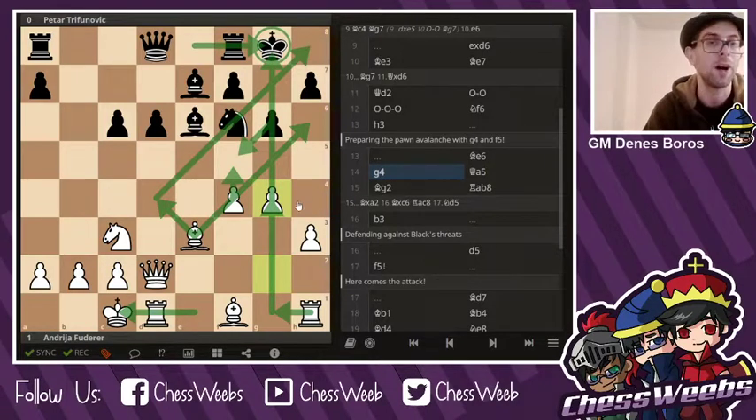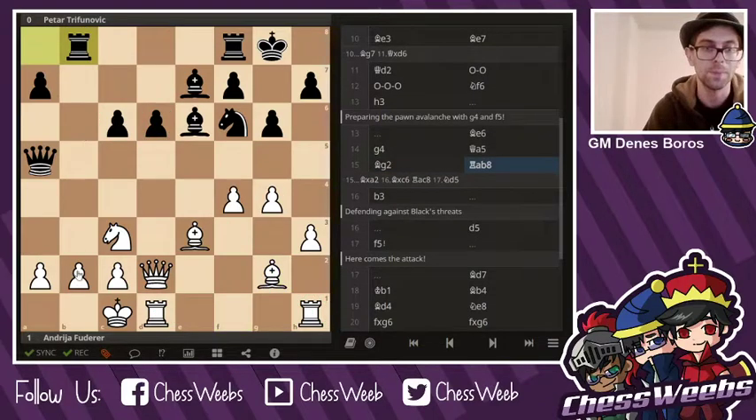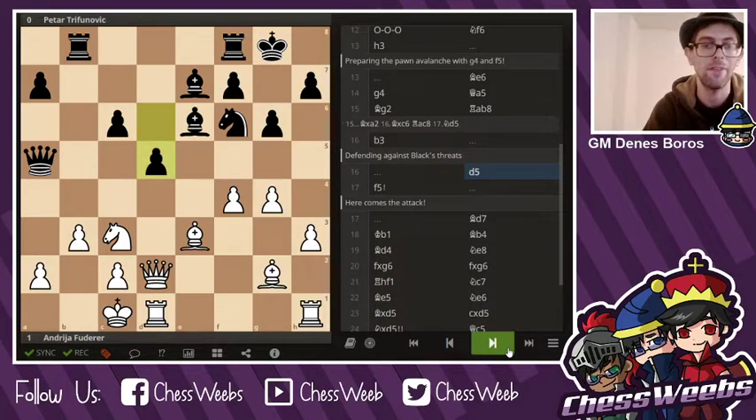White would be the one with the advantage. Queen a5, Bishop g2 — just putting pressure on some of those pawns and connecting the rooks. In chess, most of the time, communication between pieces is what matters most. Rook b8, b3 — a very strong move — just stopping all the tactical ideas for black. And now white has free play on the kingside. The queenside is actually safe now. d5, f5.